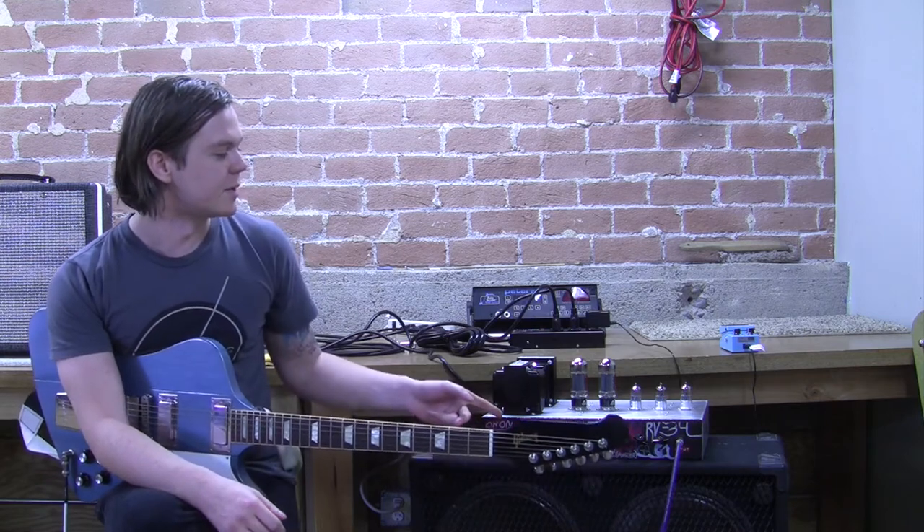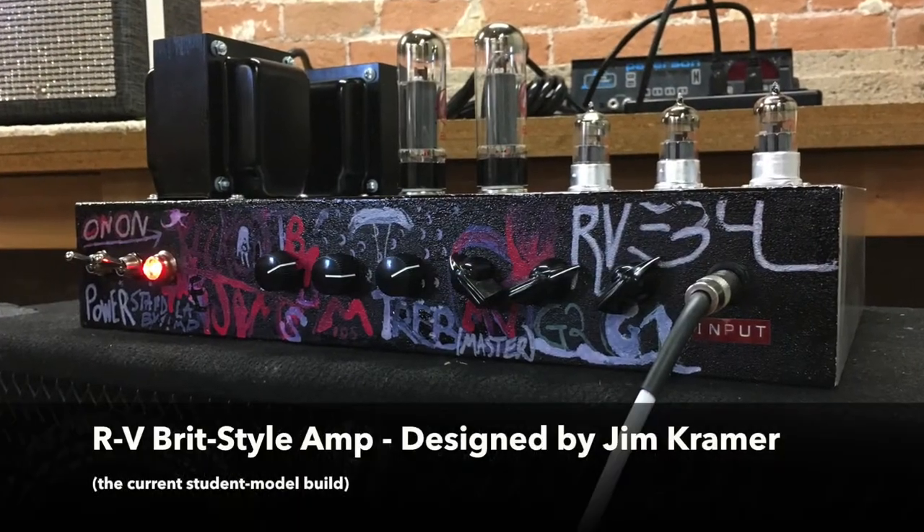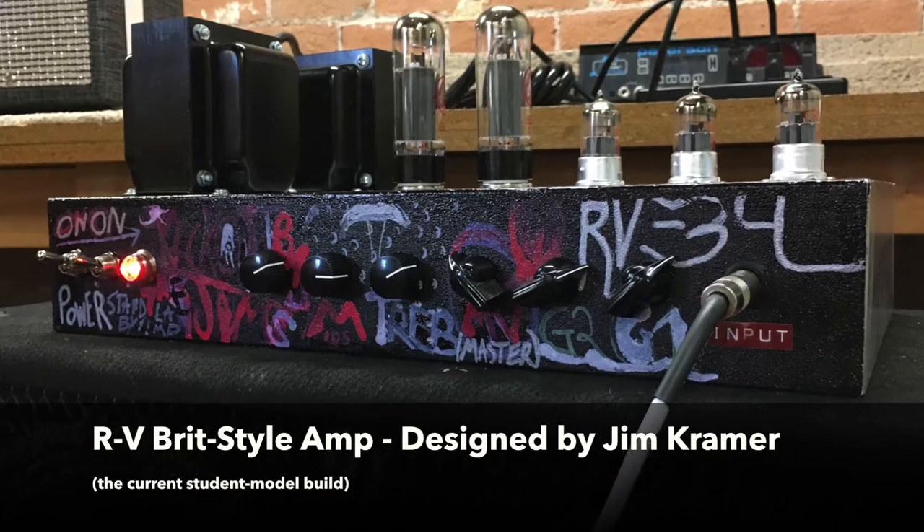Hey, my name's Kenton Cloud. I'm a student at Roberto Vett. We just completed the amp course with teacher Jim Cramer. This is my amp that I built. It's a 35 watt class AB British style amplifier.